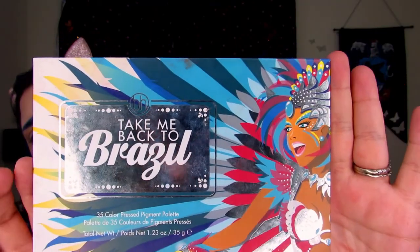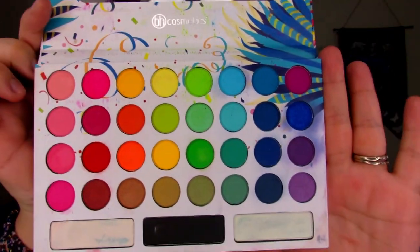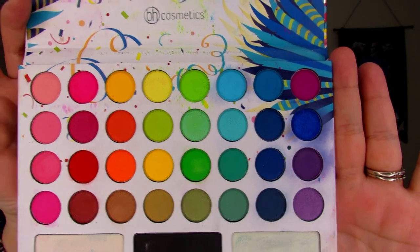I'm going to use the brightest palette that I own, which is the Take Me Back to Brazil — it's the BH Cosmetics palette. I have had my ups and downs with this palette, but it just takes some working to get used to it because I'm not used to bright colors. I'm more of a purple girl, but I've been trying to delve more into brighter colors. So I'm going to use this palette and do a different look than what I normally would do, but I'm still going to stick with the purples for this look.